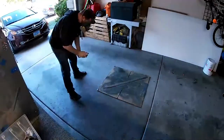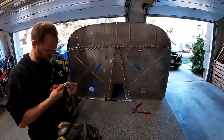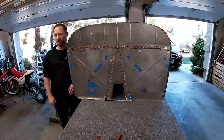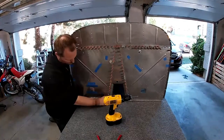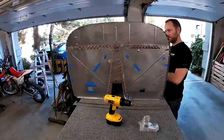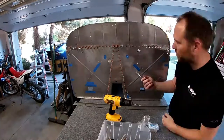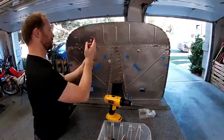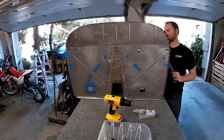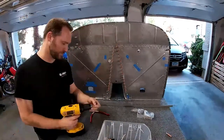In the last video I used 3M Fire Barrier 2000 to seal where these Clecos are. Now it's time to take the Clecos off and attach some of the firewall angles, which are braces — basically big pieces of aluminum that add strength to the firewall. This is kind of annoying because I have to take all the Clecos off to put on this piece of metal. I primed it, even though it doesn't touch the steel firewall because it goes on top of another angle — I might as well prime it since I've been priming everything.